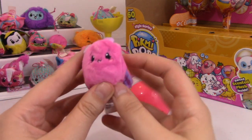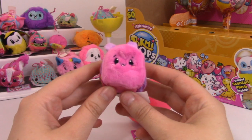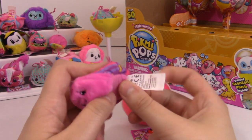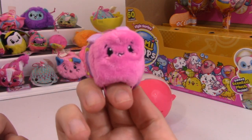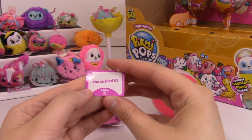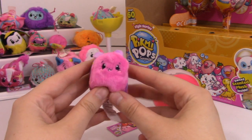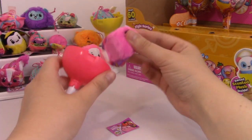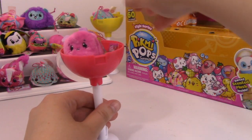Oh my gosh - this is the cutest Pikmi Pop I've ever seen in my entire life. And it is definitely the snail, and its name is Maki. I love bugs. You snailed it. Apple scented - mmm, it smells like apples. It smells really good. I love you, little snail. Little snail-y snail - so cute.